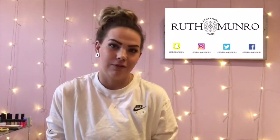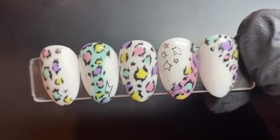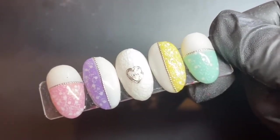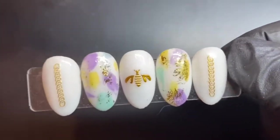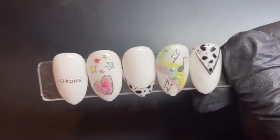Hey guys, I hope everyone is safe and well. Today I'm going to be going through my spring nail kit favorites. I've based them over these four little designs that I've been busy doing — some little leopard ones, lacy ones, some wee bumblebee ones. I've just been having a play around and I'm going to go through gels, glitters, foils, and stickers today.